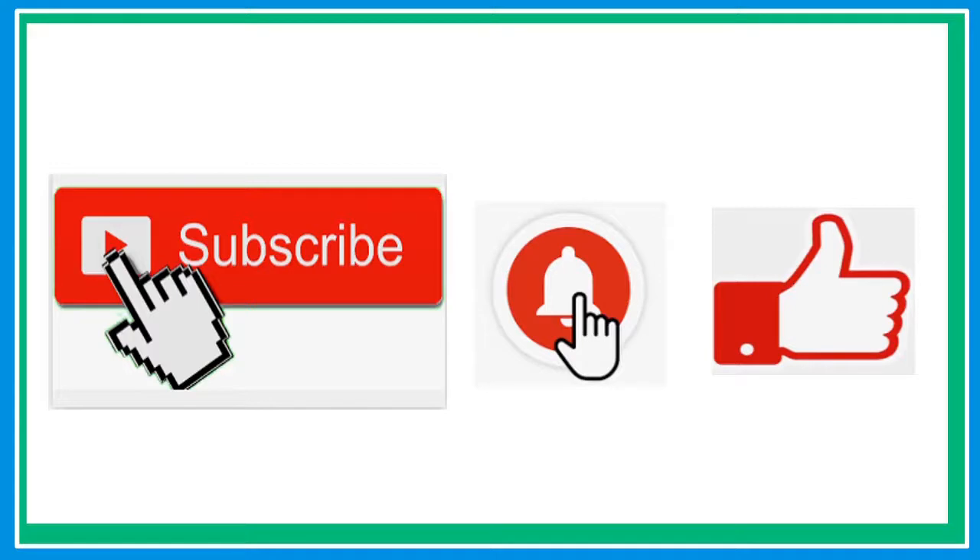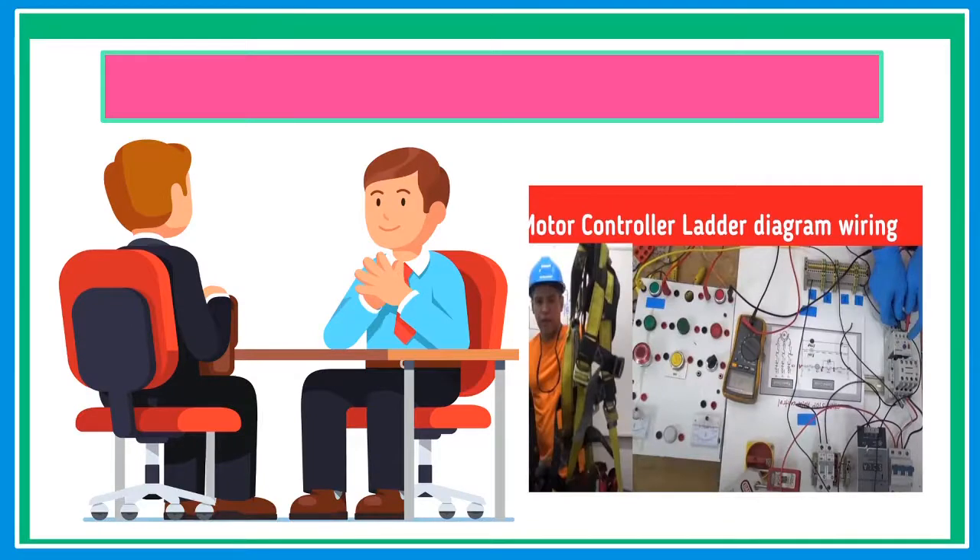If this is your first time here, please don't forget to subscribe and hit that notification bell so that every time I upload a new video you will be notified. Also check my other videos like interview question and answer, hydraulic pneumatic, FANUC robotics, motor controls, and many more.